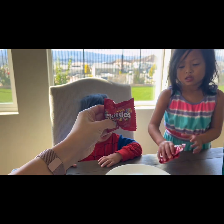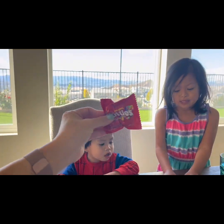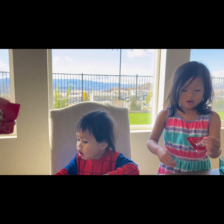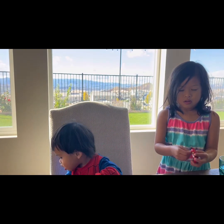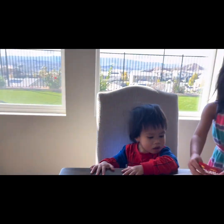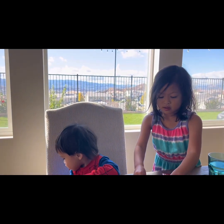Let's open it. Okay, so what are we going to do with it? We are going to open it first. Oh! Uh oh. There goes one Skittle. And Truffles. Truffles, don't eat that!